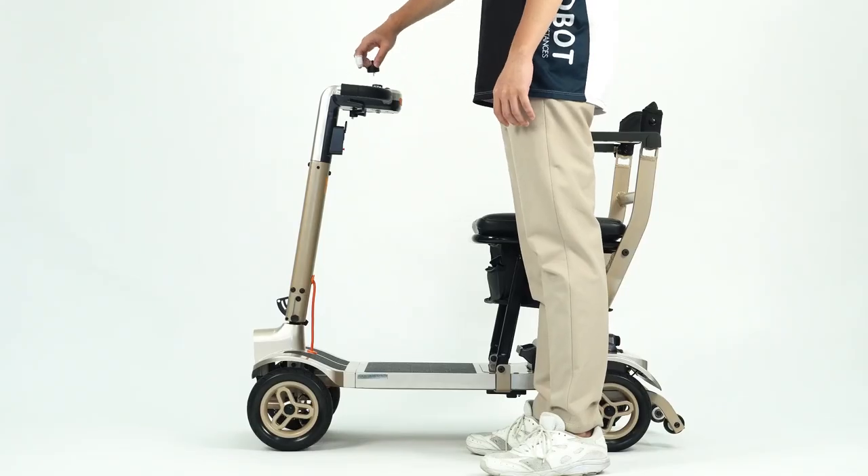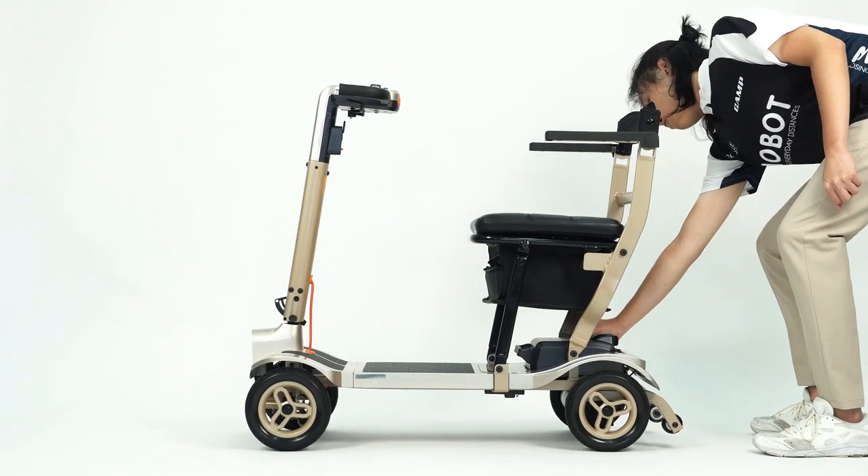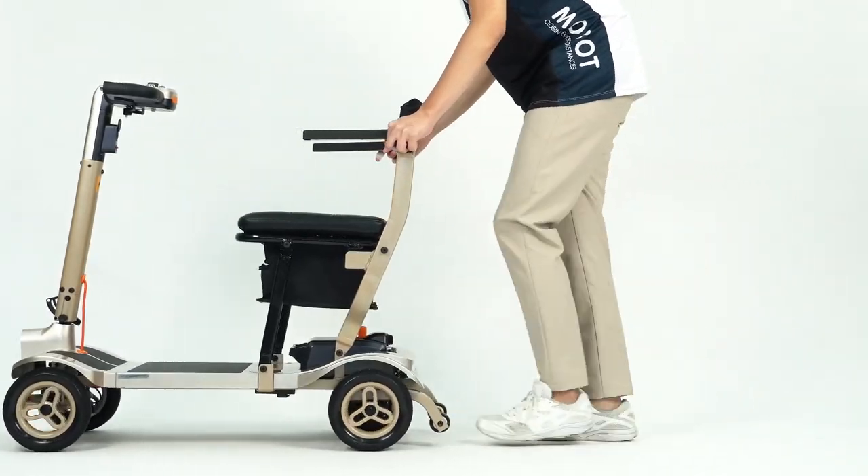Manual mode: Remove the key and push the orange clutch up to enable manual mode. You can now push the Opila light freely.